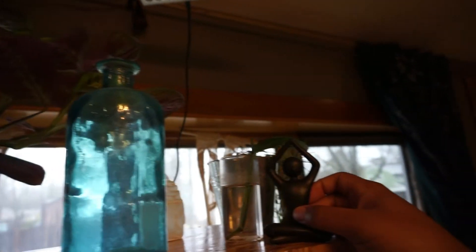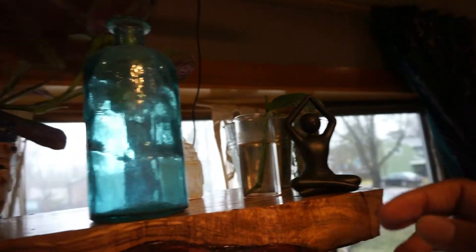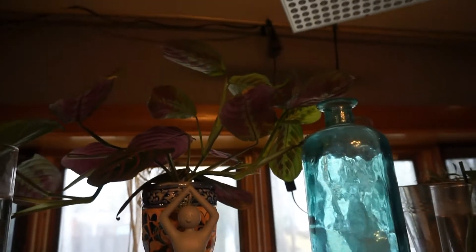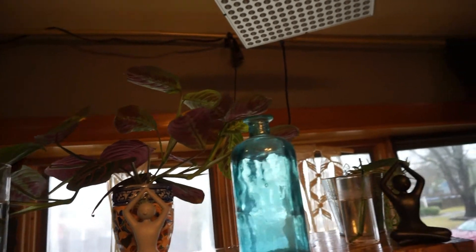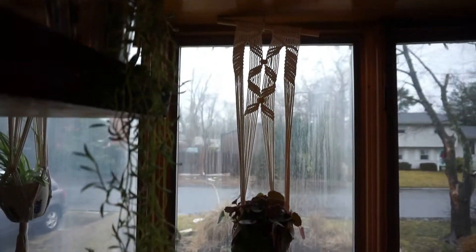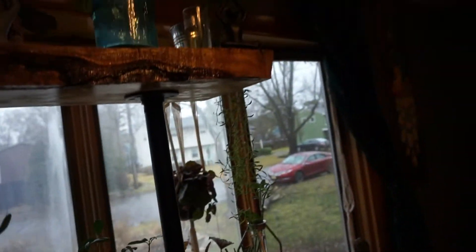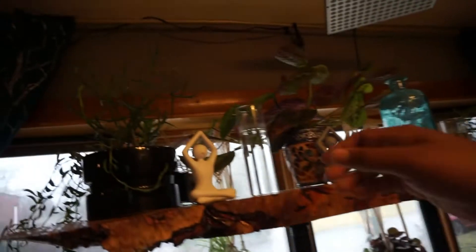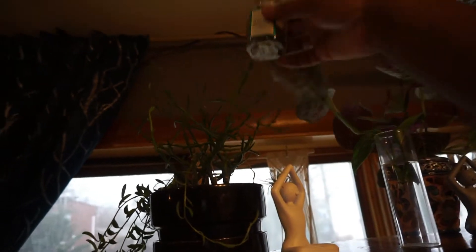I want to be giving or selling some away. Up top I have my prayer plant in the middle with another string of bananas on the side.